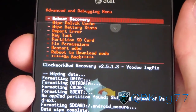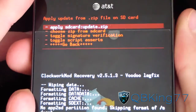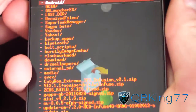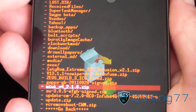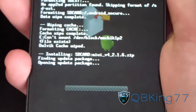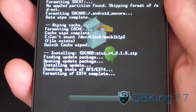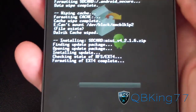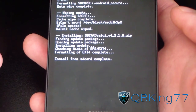Once your data, your cache, and your Dalvik Cache are all wiped, go back and hit Install Zip from SD Card, choose Zip from SD Card, navigate to wherever that MIUI version 4, 2.1.6 zip is, and hit Install. It's going to go ahead and install the MIUI. As you can see, it installed very quickly. Install from SD Card Complete.